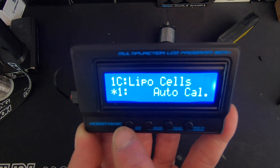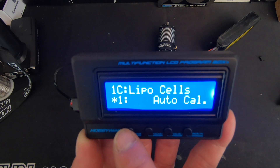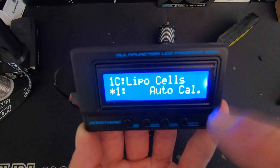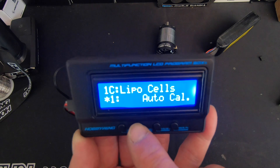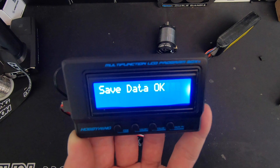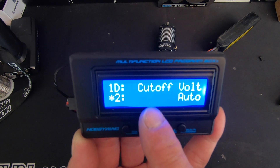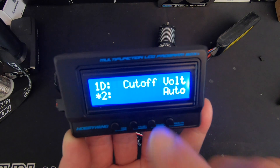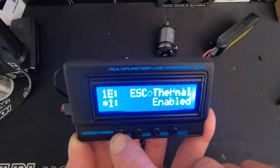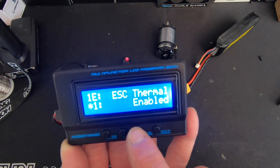LiPo cells is the number of cells it's looking for when it's plugged in. If you're running different batteries you can leave this on auto, or this vehicle will be getting run with four cells so I'm going to set it to four cells. Voltage cutoff set to auto is fine — that's very safe. If you have a specific voltage you want your batteries to cut off at, you can set that here.